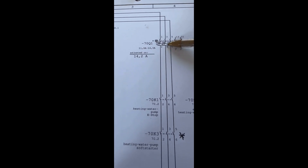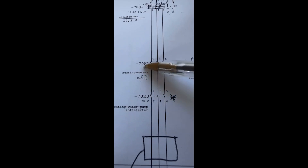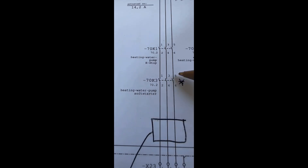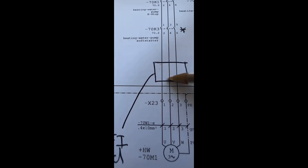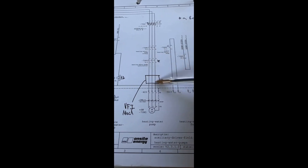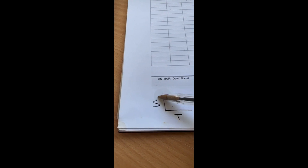Here's the drawing. There's 7Q1 — that's the magnetic and thermal overload coming off the busbars. This is the mains voltage going through that overload, which provides magnetic and thermal protection set to about 14.2 amps. It then comes through to that contactor, which provides the emergency stop control for that motor. It was then going to that soft starter — 7K3 — I've put a little asterisk there. It then goes out through the VFI and to the motor. I've asterisked that and noted it's been removed on this date.